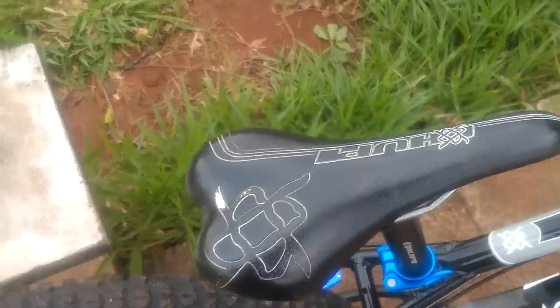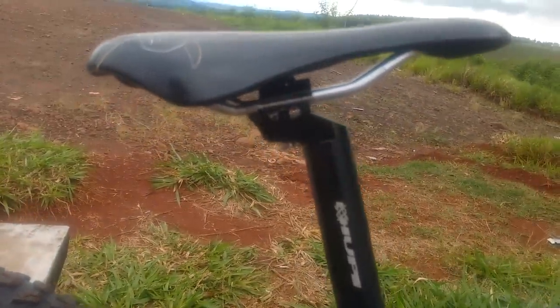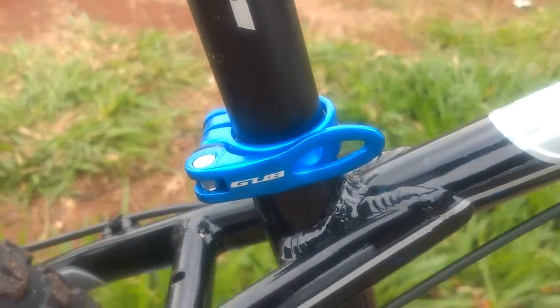Saddle: Rupi Sarak 02 — a very top saddle. It doesn't bend at all; I've had it for almost a year and it's still straight. Seatpost: Rupi. Clamp: I don't know what brand this is — it's from China, maybe Gubi, I don't know.